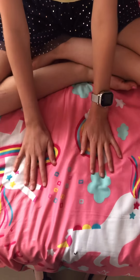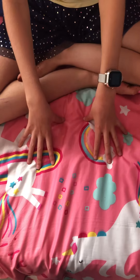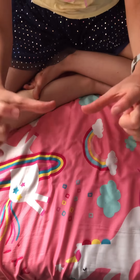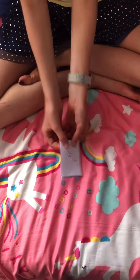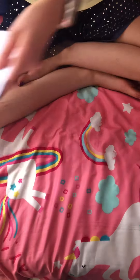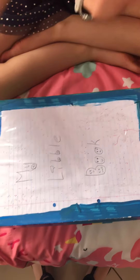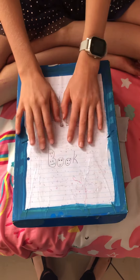Hi guys and welcome back to my channel. In this video I'm gonna be showing you my little book organizer. You might have seen my videos of me making little books — they're about that size. I've made quite a few and I put all of them in this little book organizer that I have made.